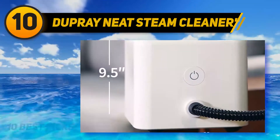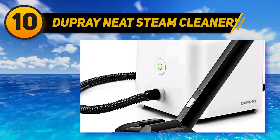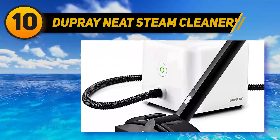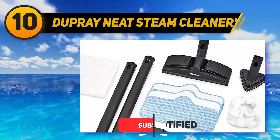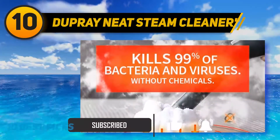This steam mop is equipped with a removable water tank which is 50 milliliters more capacious than an average floor steamer. Therefore, you can work uninterruptedly for a longer time without having to stop to refill the tank. This is a dual tank steam mop that holds dirty and fresh water separately. You can choose either dry clean or wash mode depending on your purposes.